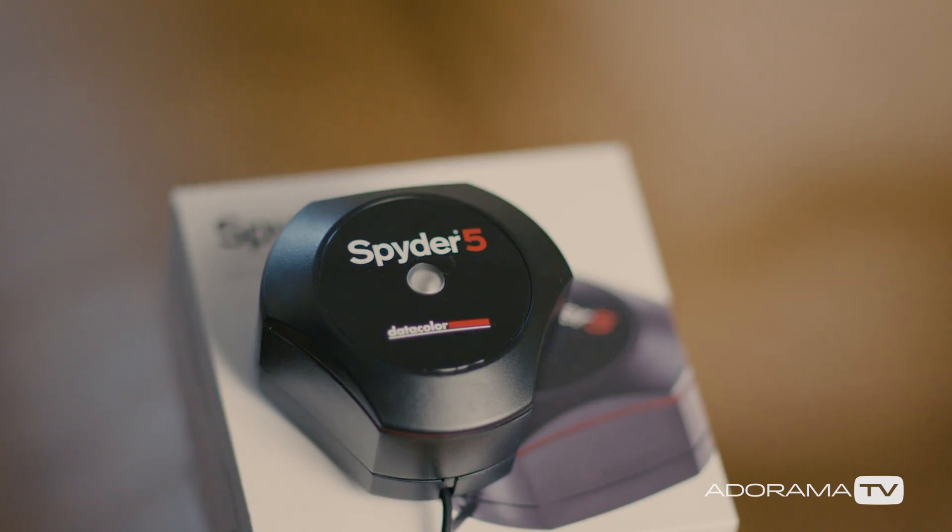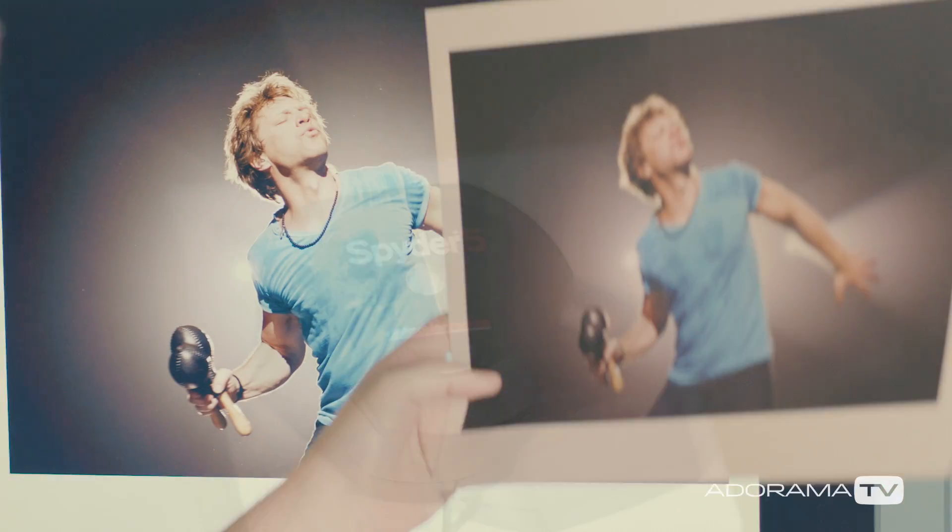Do you realize that your photos can look different on each computer monitor? It can be bright on one and dark on the other, and colors can change from warm to cold. If you care about how your images look, you want to do everything possible to make each picture look the same on different screens. And especially if you're printing your images, you absolutely need to make sure that what you're seeing on the screen is going to be the same on paper.